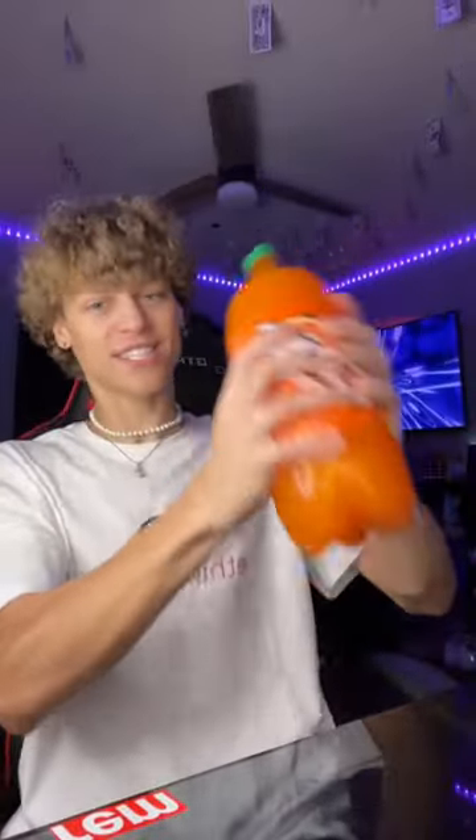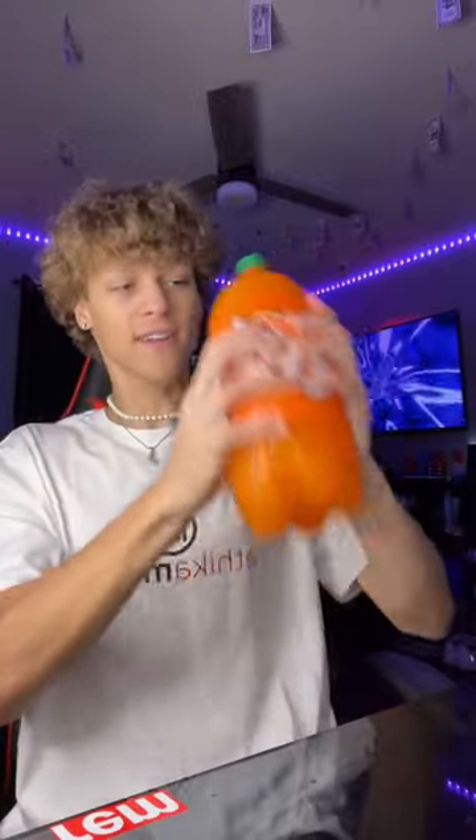This would be super cool if it actually works, but I have a hard time believing that this is real. So we're going to test it out right now. We have our soda right here and we're going to shake it up — shake the soda as much as you can. And now we're going to wait for the bubbles to go down.